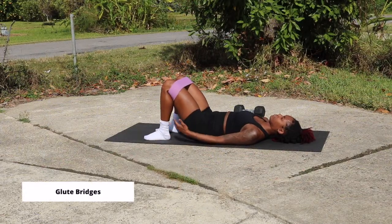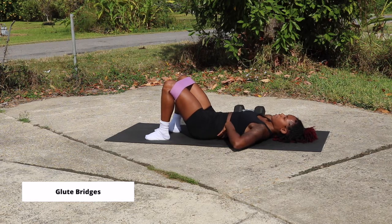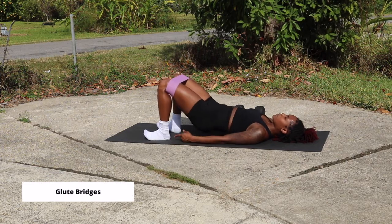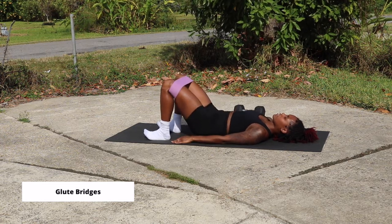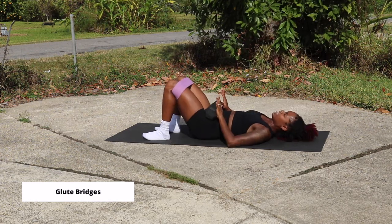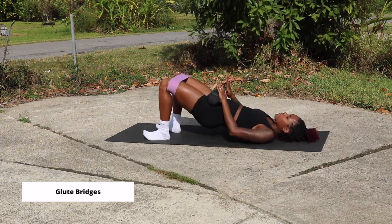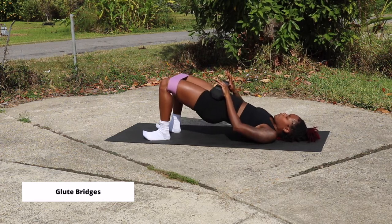Another one of my favorites are glute bridges. Place the band right above your knees and spread those knees apart. You're going to make sure that you cannot reach under your back — brace your elbows to the ground and drive up through those heels. Driving up through the heels is key to making sure you target those glutes. Keep that back flat the entire movement, tap the ground, and push back up. If you want to add weight, put a dumbbell right on your pelvis and perform the same movement — back flat, knees pushed out against the band, driving up through your heels.